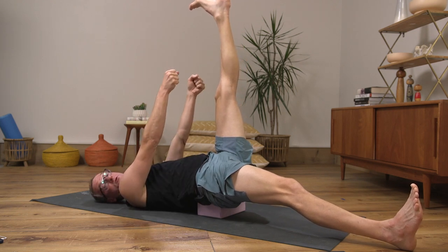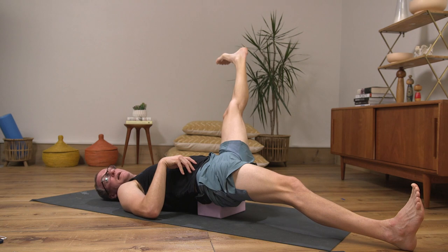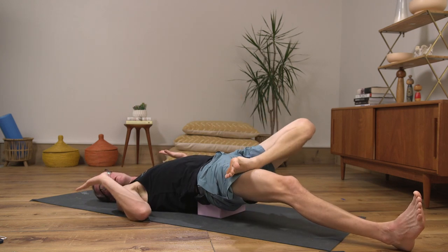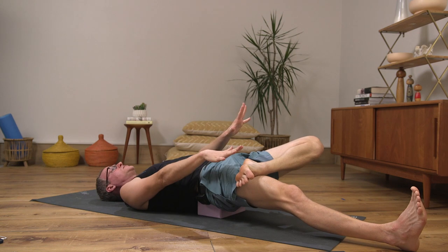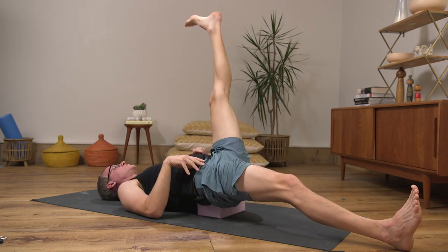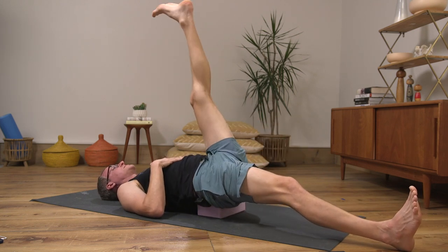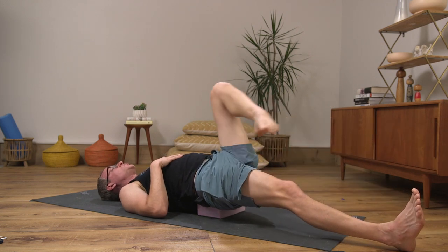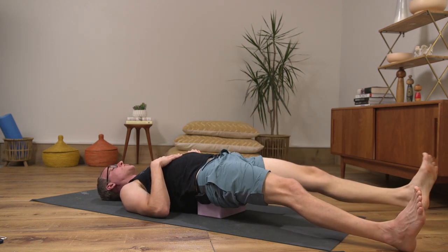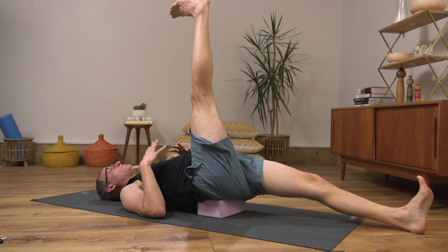I straighten one leg on the ground and take the other leg up toward the ceiling like supta padangusthasana. Instead of holding on, I take a wide leg circle, swing it all the way around, bend the knee, and take the leg into half lotus — my leg takes my leg into half lotus. I don't hold on, I don't reach down and pull it up. I'll do five to ten on the same side, really early in a sequence as a simple warm-up.